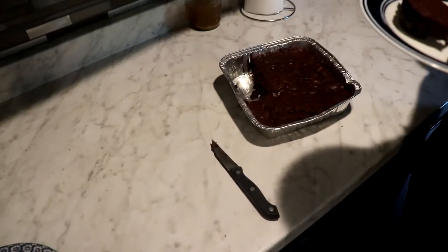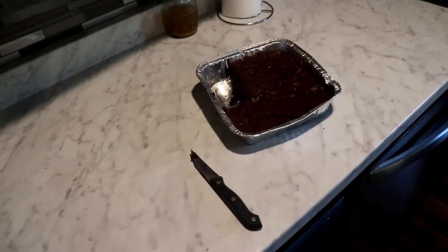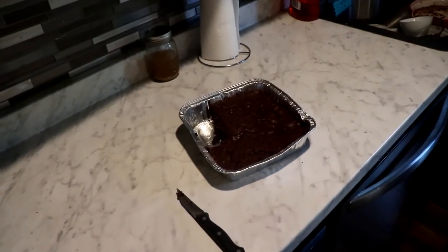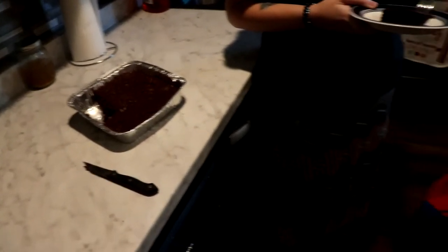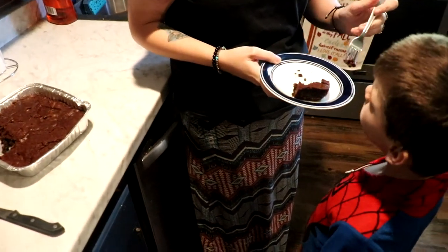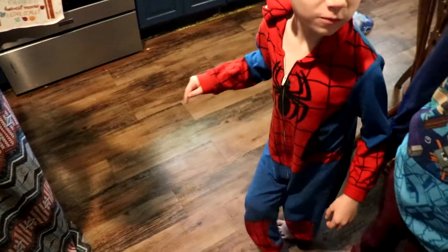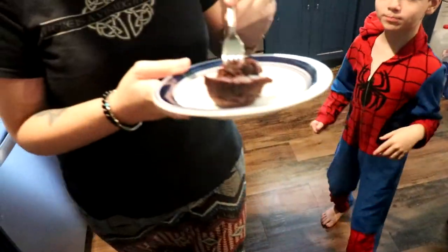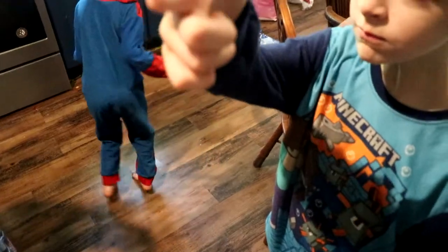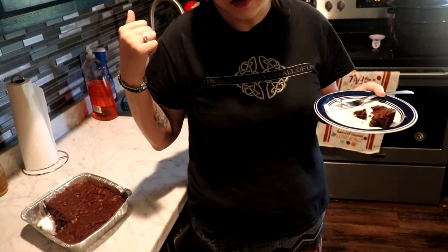Okay, now the Beard is going to do a taste test. Is it good? Is it monster-approved? If it's monster-approved, leave a thumbs up! If it's Dustin-approved, leave a thumbs up. It's Dustin-approved! They come out really good and really delicious. I will leave the recipe down below.